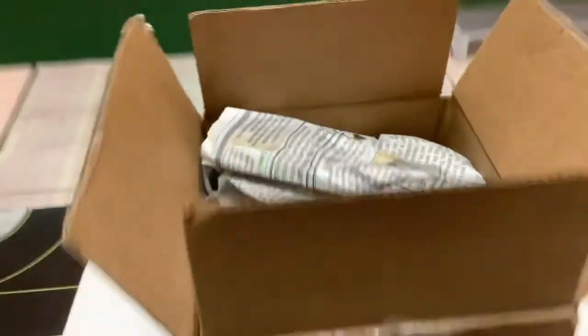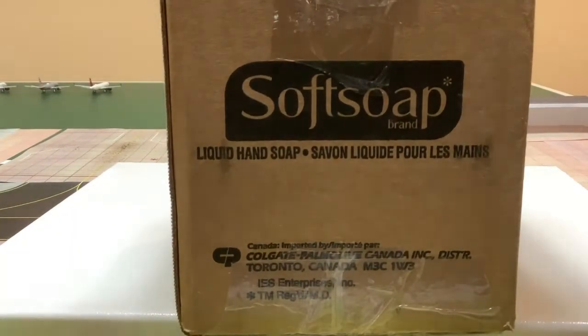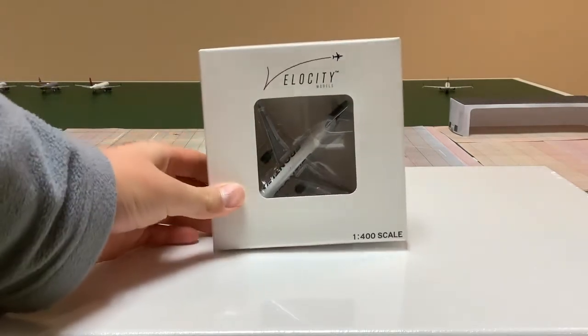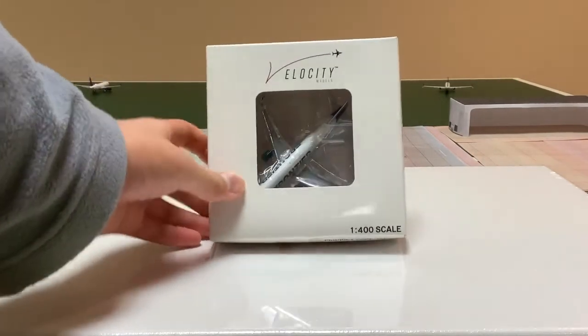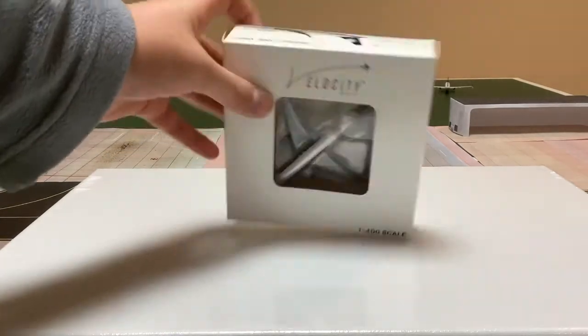So as you can see here we have a bunch of newspaper. I don't think newspaper is the best cushioning for these models — I think maybe bubble wrap would be better. But here is the box: this is a Velocity Models 1/400 scale Frontier A320 with sharklets. Taking a look at this box, there's a hole with no cover over it.